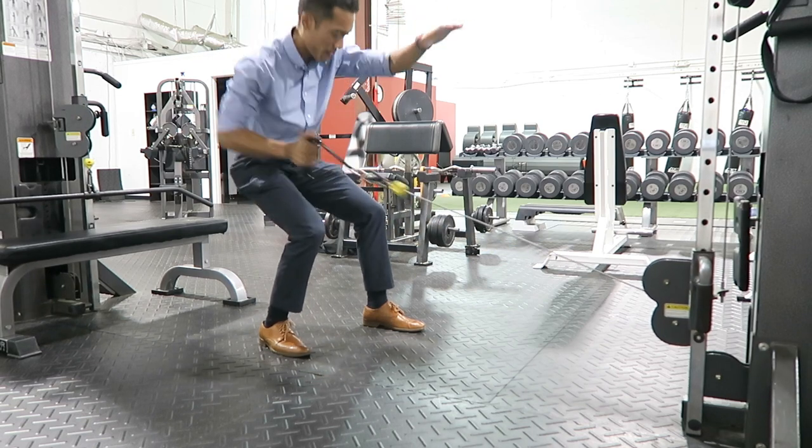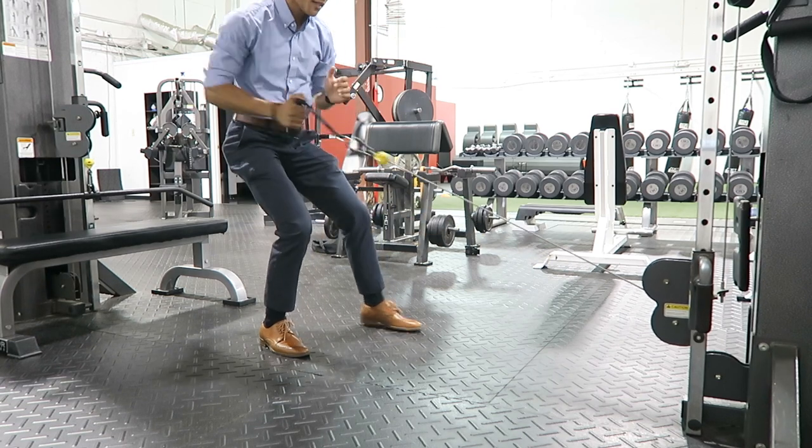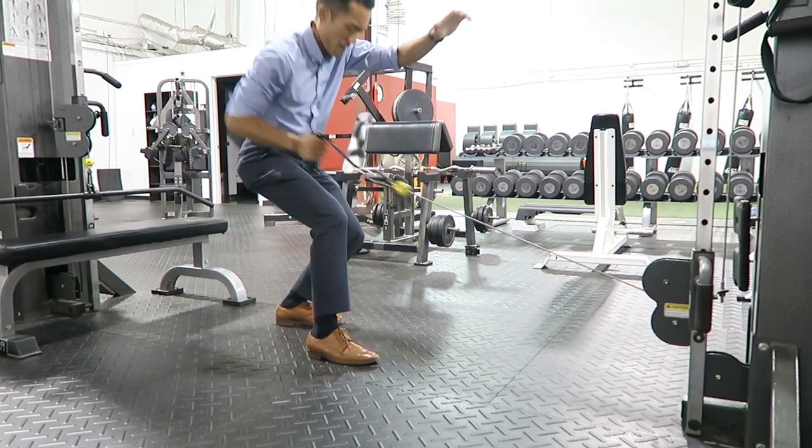Now you'll notice here I'm doing a little bit of a hip thrust forward, and you're actually going to do that in the boat, believe it or not. So in addition to your pull on the paddle, you're going to have that hip thrust, and that's going to move that boat forward.